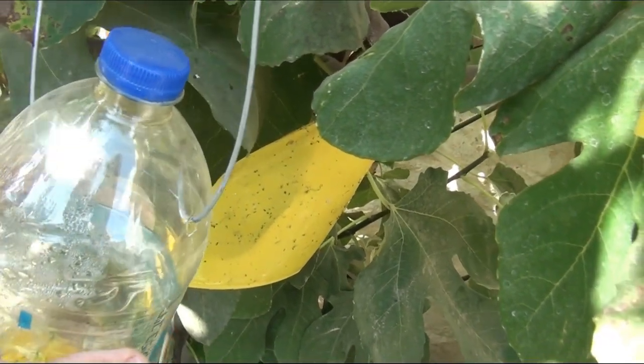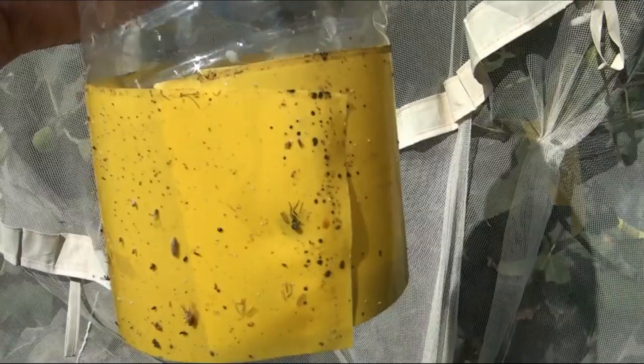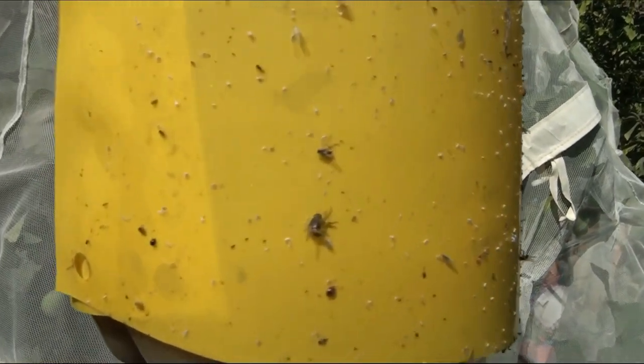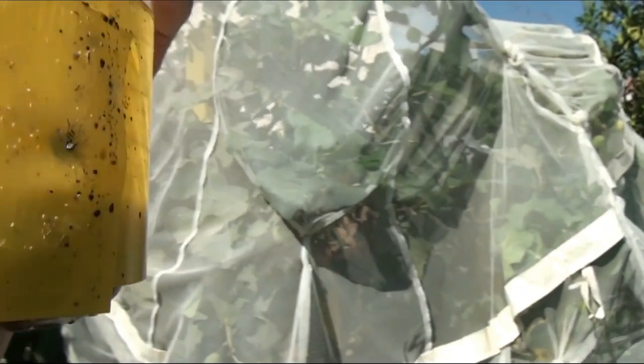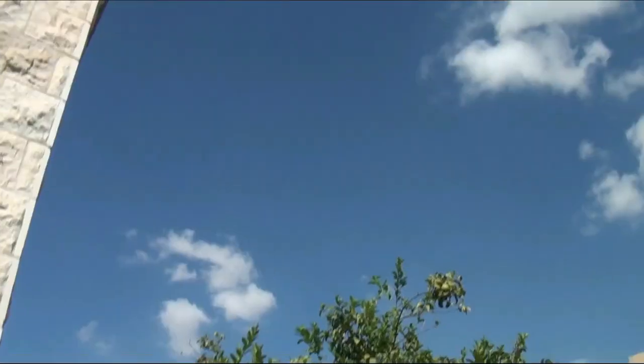I will remove the trap from the branch to get a better look at it. This is an ordinary plastic mineral water bottle. There are two holes in the upper part for fastening on hooks. Just below the middle of the bottle, there are eight to twelve holes through which insects penetrate into the trap. The bottom of the bottle is wrapped in a strip of yellow adhesive paper — that is my modernization, since the Arab gardener simply painted the bottom of the bottle with yellow paint.